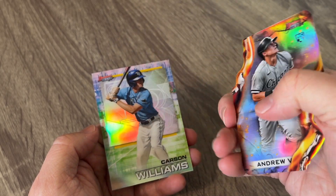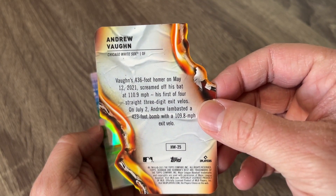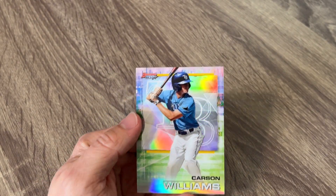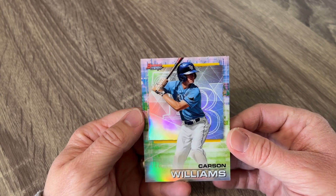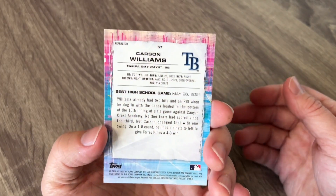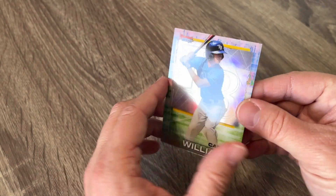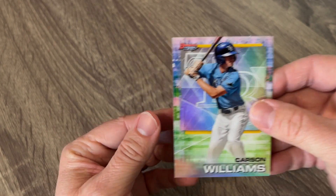That's a really awesome refractor — Andrew Vaughn. Fire Vibrance one there. And then Carson Williams. I've got to be honest, I've not heard of him before. He is a shortstop refractor there for the Tampa Bay Rays.